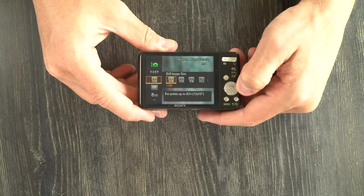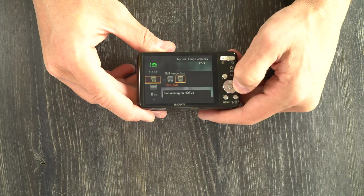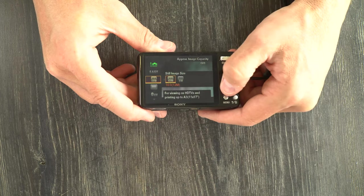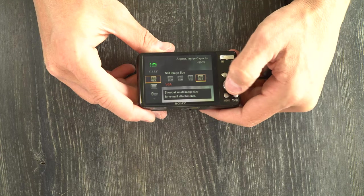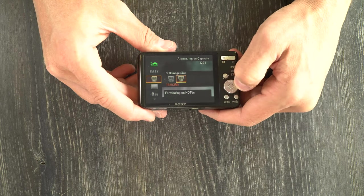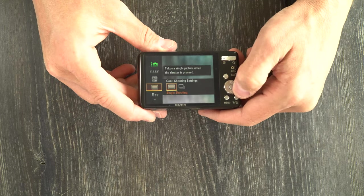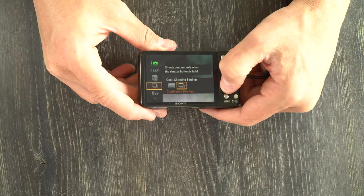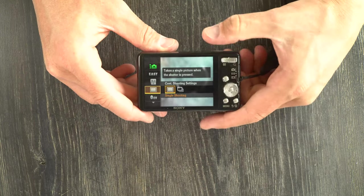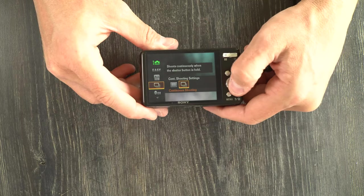Next we have your still image size, which adjusts the image size and aspect ratio. You have options in 16 by 9 — standard computer screen layout — and 4 by 3, which is standard image size, ranging from 16 megapixels down to VGA. Next we have your drive mode — single and continuous shooting. With single, you press the shutter once for one picture. With continuous, you hold the shutter down and it keeps taking pictures.